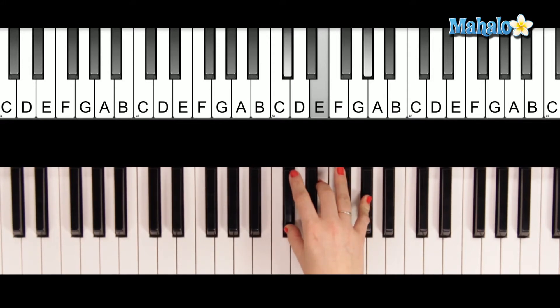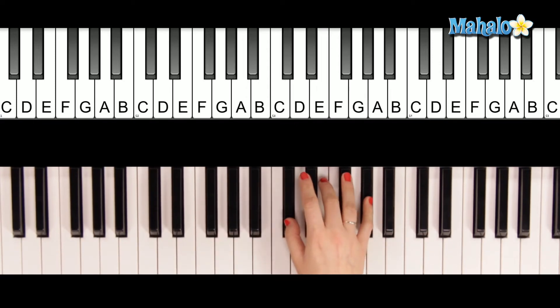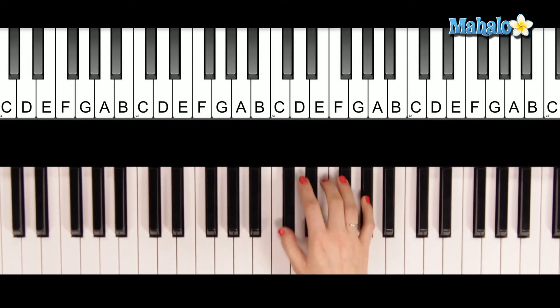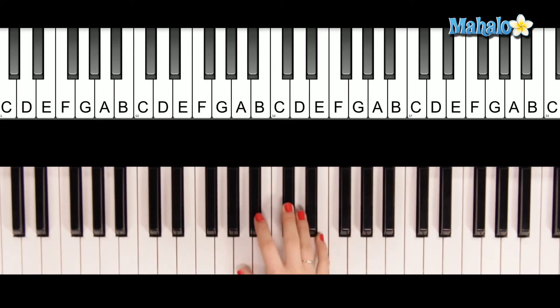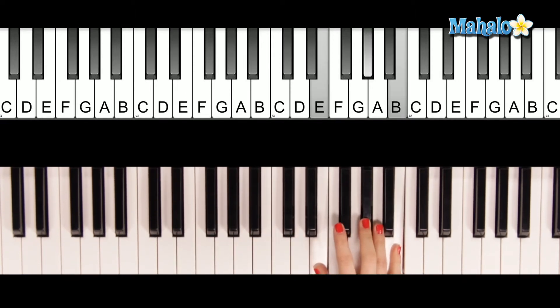Repeat the progression - C sharp minor, B, A, B. I believe that the heart does go on. Once more you open the door, and you're here in my heart, and my heart will go on and on. And you end on the E chord - that's the first time you've ever played the E chord in the chorus. So you've been doing C sharp minor, B, A, and sometimes with a B, and now you throw in the E chord to lead you back into the verses.